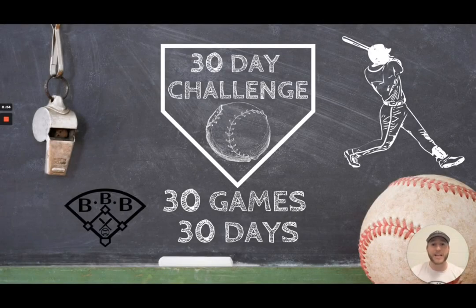Hey team, welcome to this 30-day video challenge where I'm going to release 30 games in 30 days. These games are games that you can play with your team at any time. Some of them include skills, some of them include conditioning, and some of them are just tag games. Make sure you tune in every single day this month where I'm going to release a new video with a brand new game. I'm Coach Hart, this is Building Better Baseball, and this is the best place for baseball education. Let's get into this 30-day video challenge — I'm super excited to bring you these games.